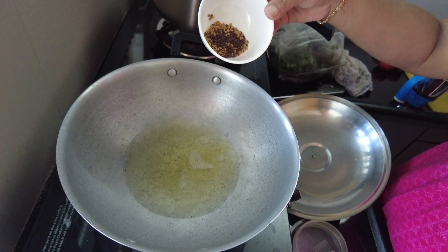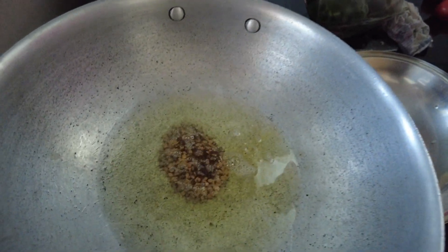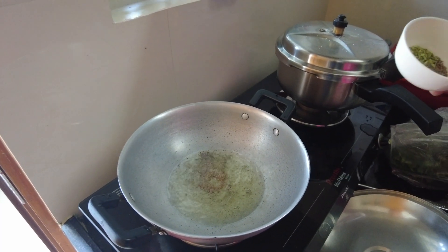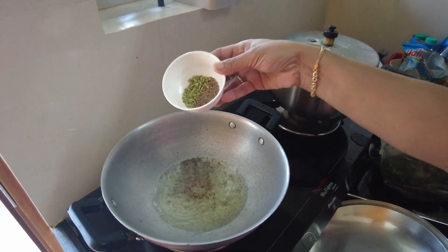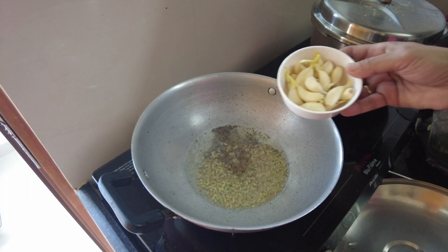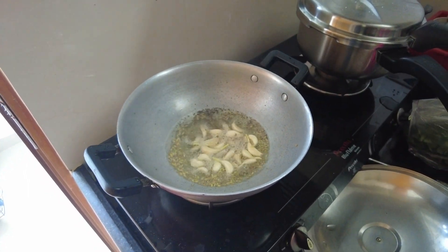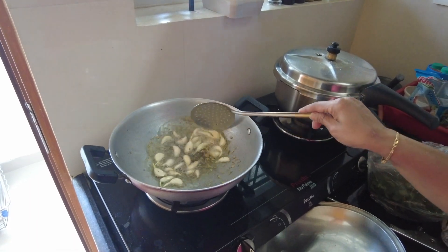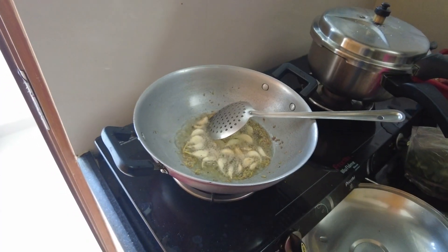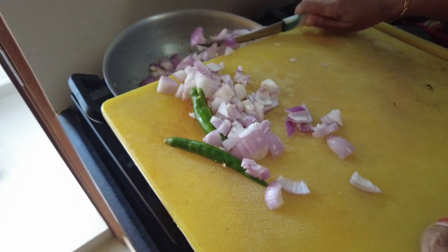Soombo-seeragam, I'm gonna add a plate. And this is a plate. Soombo-seeragam, Onion, Poundu. Onion. Chili.